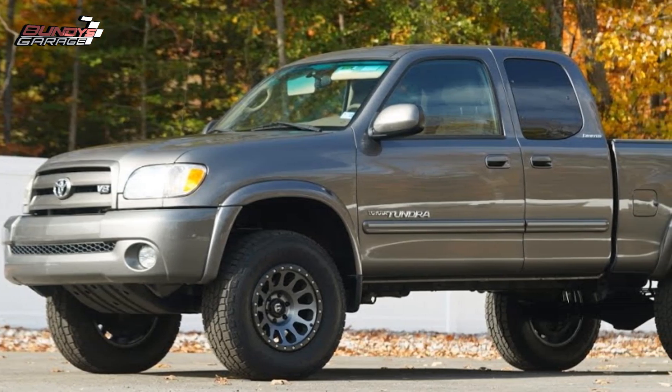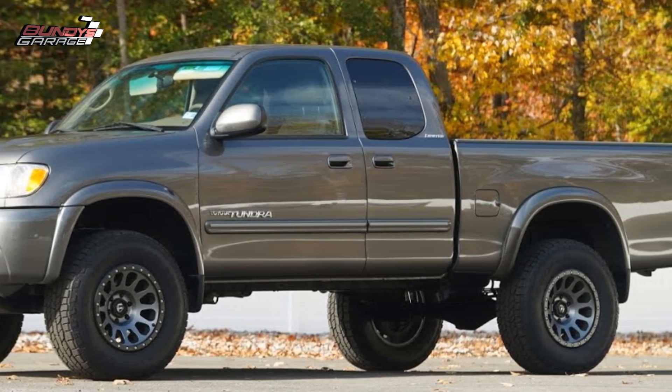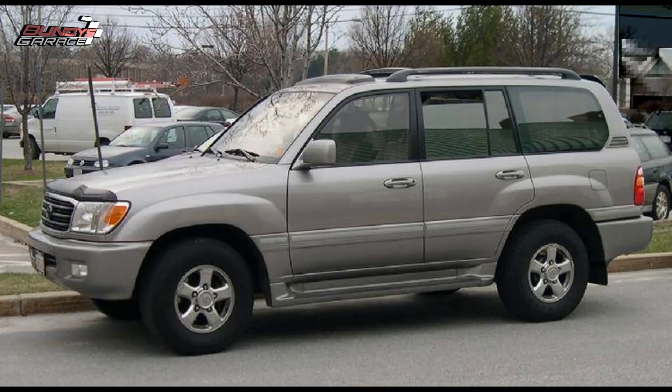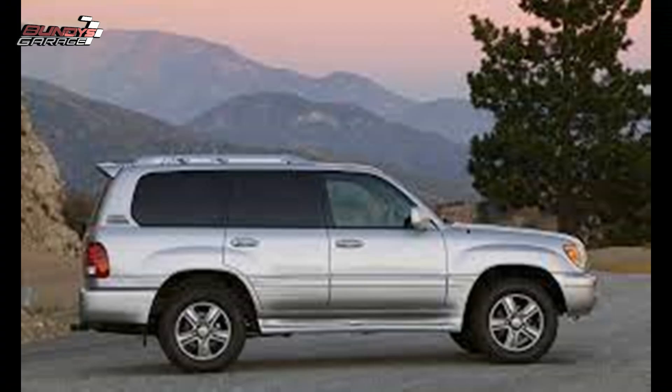Bundy's Garage, Bundy here. Today we're working on a Toyota 2UZ-FE engine. You're going to find this in your Tundras, your Sequoias, your Land Cruisers, your 4Runners, your Lexus LS470s, your Lexus GX470s.